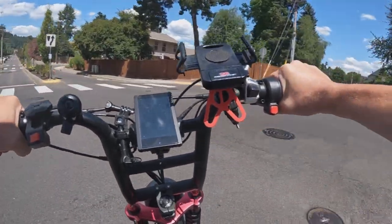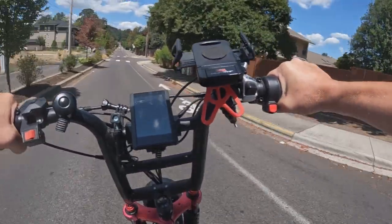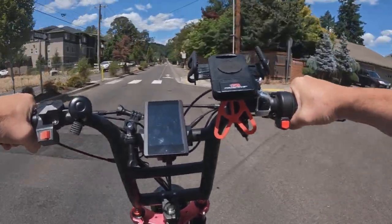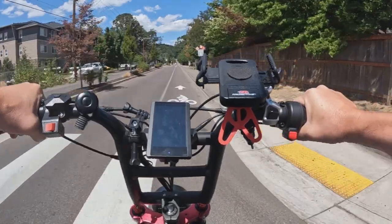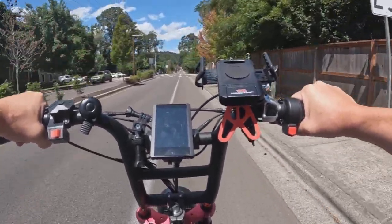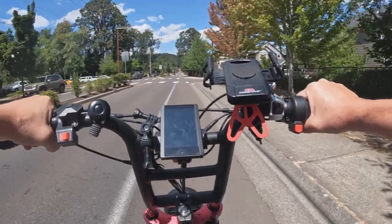Sometimes you don't even need both motors to get out of an intersection — this thing picks up speed pretty quickly whether you use the front motor or not. But the front motor's there if you need it for that second kick.